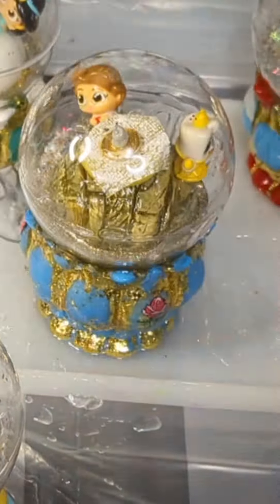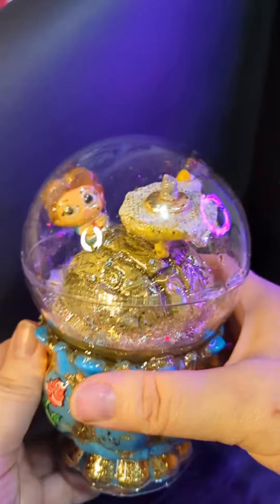This is after I've put the glitter in, after I've sealed the inside, and then I'm sealing the outside. Check that out — this is what it looks like with no water on the inside.